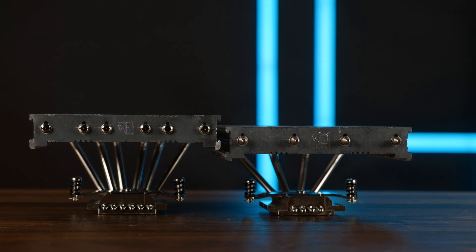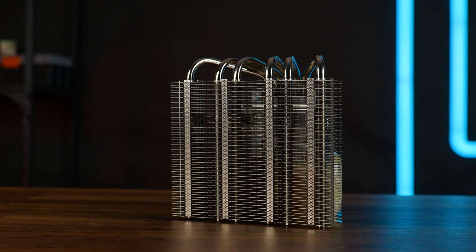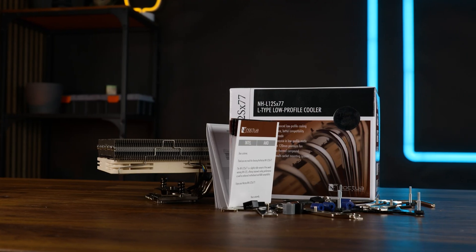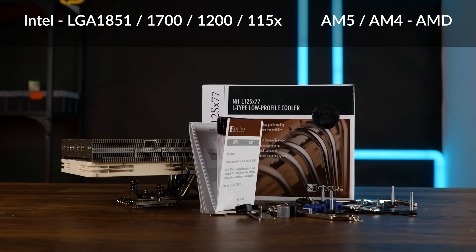But that wasn't even the actual update. The biggest changes are on the heatsink, because instead of four, we now get six heat pipes in a cooler of this size — unique to say the least. The new NHL12S X77 comes in the usual Noctua package containing all the necessary mounting hardware for all currently relevant sockets, as well as some thermal paste and a screwdriver.